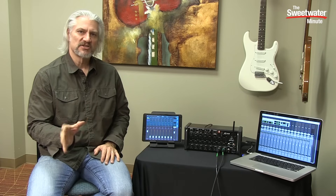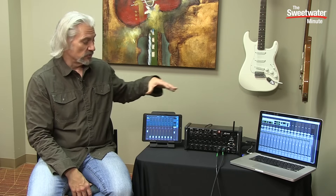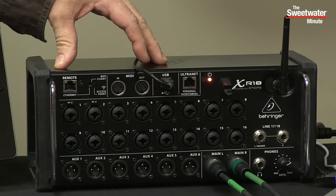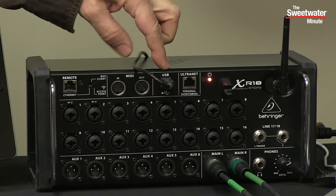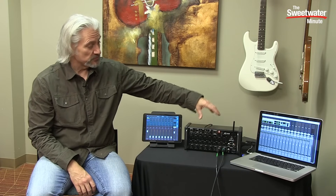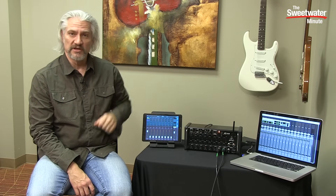The nice thing with the XR18 is that it actually has the Wi-Fi router built in. With most digital mixers you have to connect an external router — with this one it's built right in. It sets itself up as a hotspot or its own Wi-Fi network. You go into your iPad, your Android, or your computer, choose that as your Wi-Fi network and you're locked right up. Continuing across the front panel, next up we have MIDI input and output ports. Then we have a USB port that allows us to use the XR18 as a recording interface with our computer or with an iOS device. Simply connect it via USB and it shows up as 18 inputs and 18 outputs from your DAW.